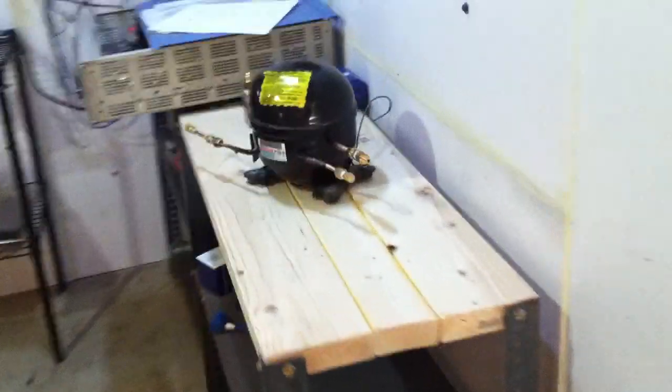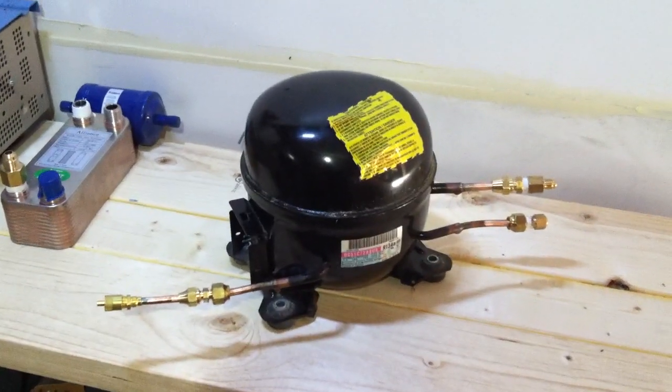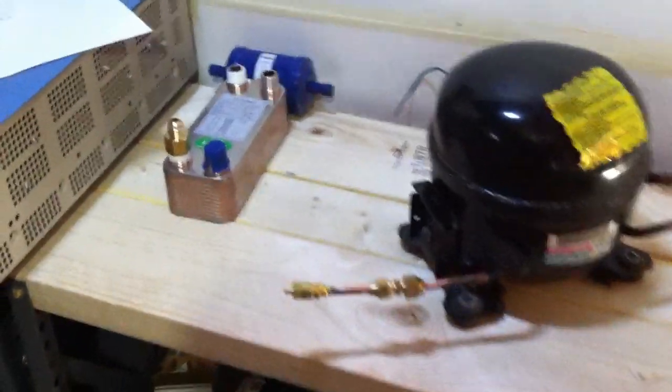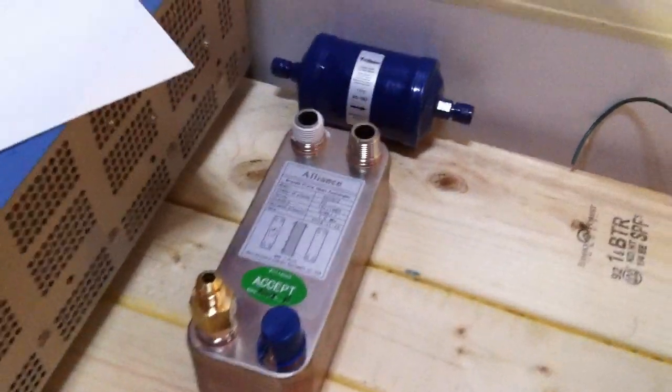I'm going to walk over to another part of the basement where it's going to be set up, which is near the solar controller. Here's the compressor — I already changed the oil in it. I changed the polyester oil out with mineral oil. And here is the heat exchanger.